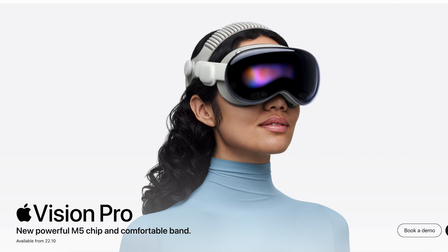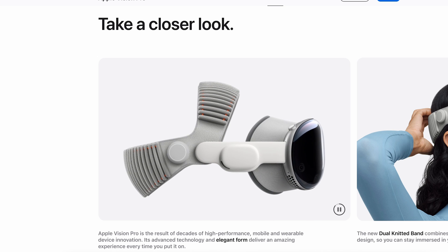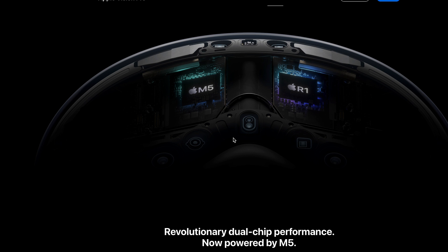You can see it's now got the brand new dual knit band — it looks incredible, and I'm really excited to get my hands on that. This particular update is, from what I can see at the moment, to do with the M5 chip. The M2 chip is now gone and we've now got an M5 chip. There's no change in the R chip, so it's still an R1 chip.